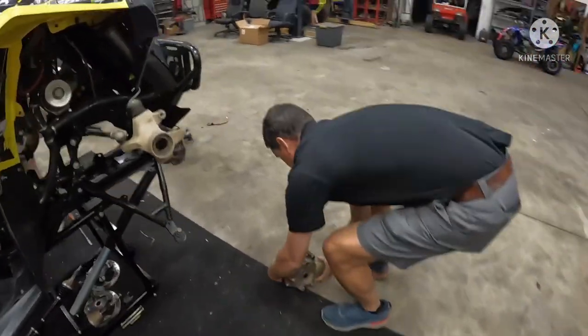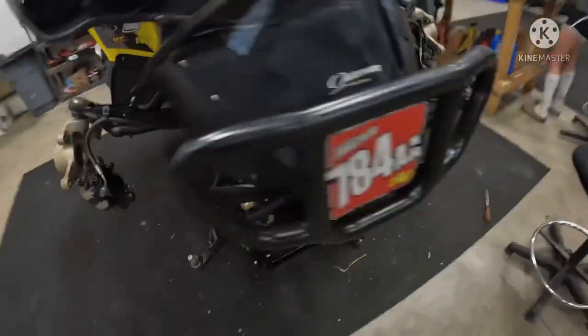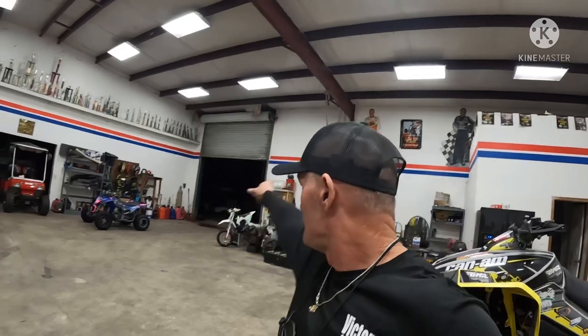So we just got the differential out of the 850. Sorry we didn't get any video earlier — we've just been busy with other things. This is Monday night and we just finished watching Kyla ride the 450. Now it's dark, so we've turned our attention to taking the differential out of the 850.